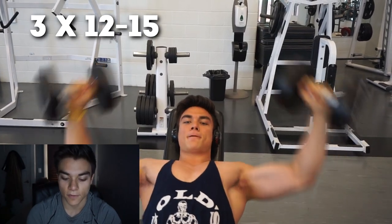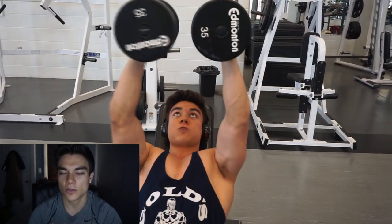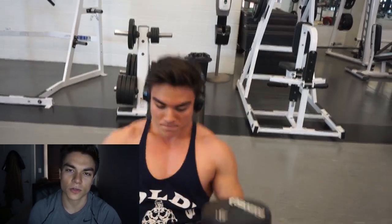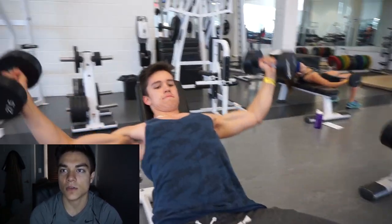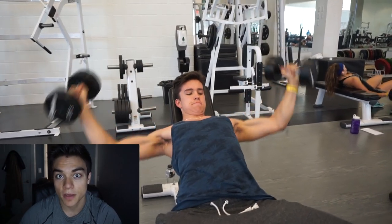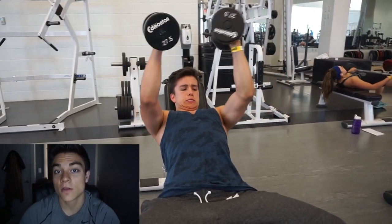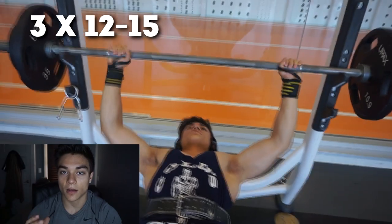Next we did incline dumbbell flies — three sets of 12 to 15. I use 35-pound dumbbells. You've got to really stretch that upper chest. If you keep your elbows too high it's going to focus on your shoulders. I noticed on this day my shoulders were a little more pumped than I wanted. David's elbows are a little bit too high, but he told me he was feeling it in his chest. His shoulders may be very developed from cheer — he's always lifting girls and stuff. I gave him little tips: squeezing the chest, bringing it up, stretching it when you bring it down.